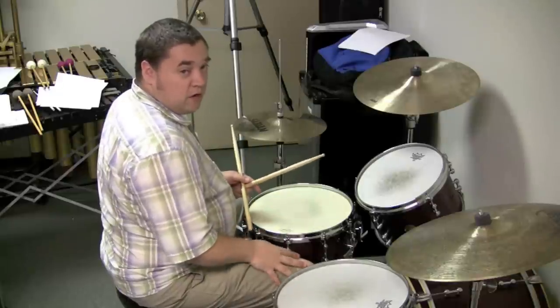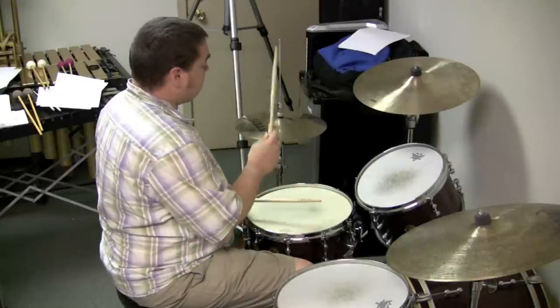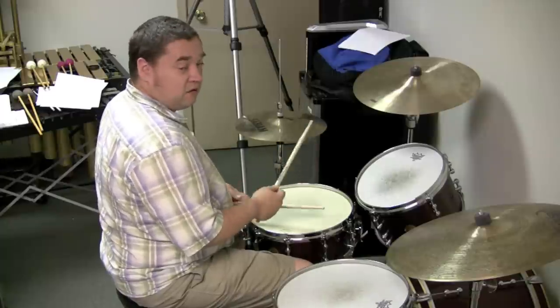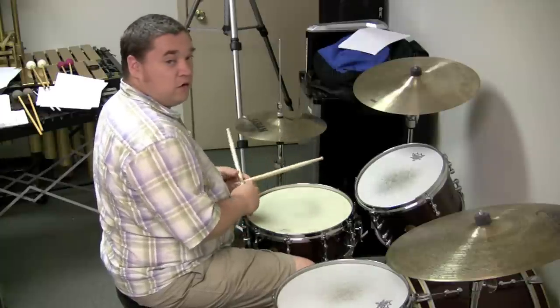Which doesn't sound bad, but personally, I think if I put a shoulder accent on all the downbeats and play all the upbeats with the tip, I think it grooves more. Let me show you.